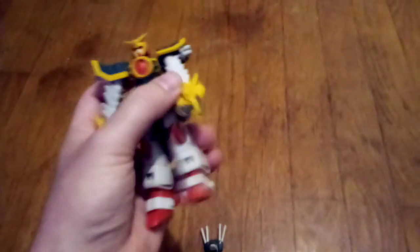All this articulation can get you some pretty decent poses, such as this one, this one, and this one — which is supposed to be a karate kick, but it could use some work.